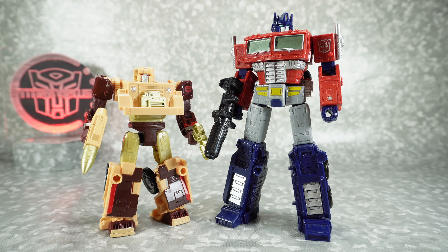And for a size comparison, there it is next to the Earthrise Optimus Prime. Fits in nicely with other deluxe scale retail figures.